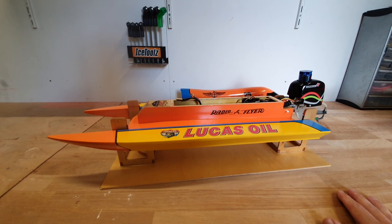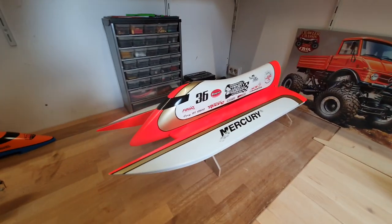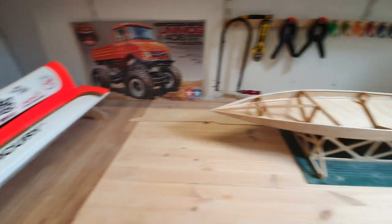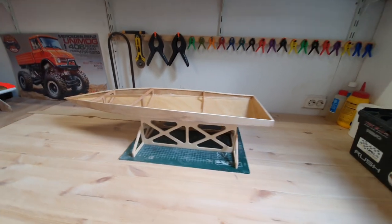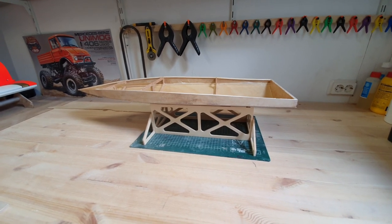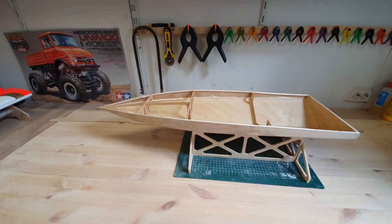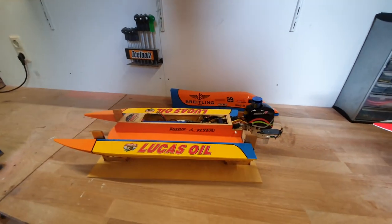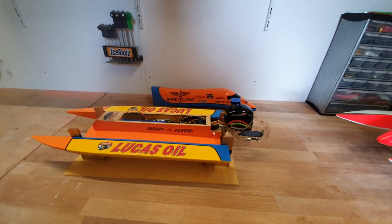That's about it for today. Maybe next time I will review my other F1 tunnel hull — it's the big brother of this one. I'm also currently working on a mono hull; it's a Wild Thing, which may be familiar to some of you — it's a great performing hull. So quite a lot of projects going on. See you around, have a nice day, bye!